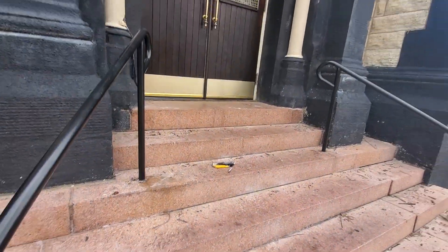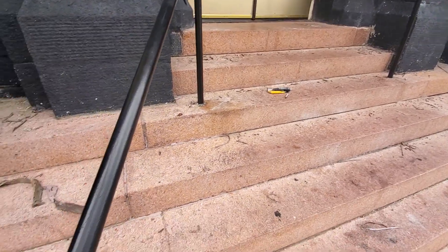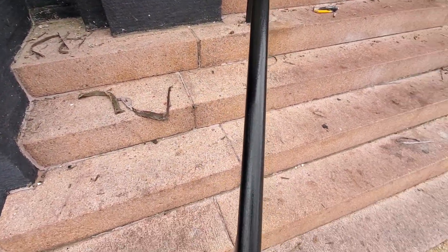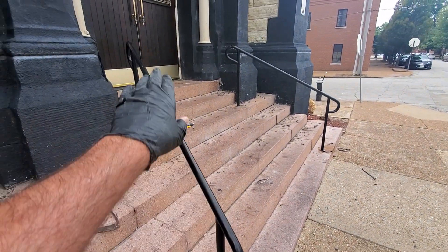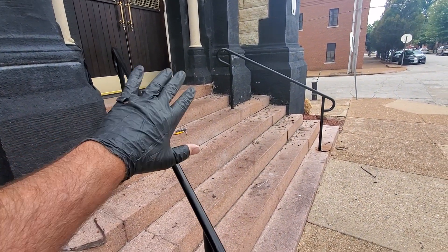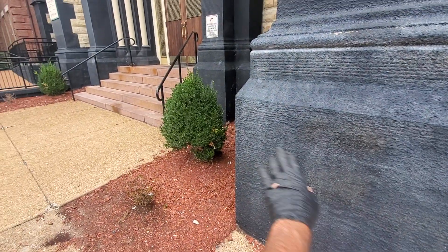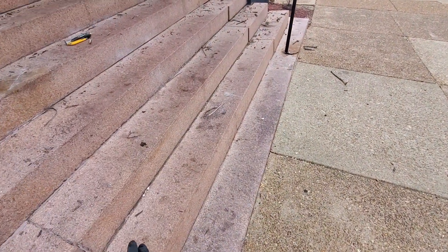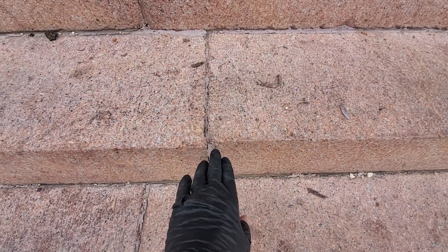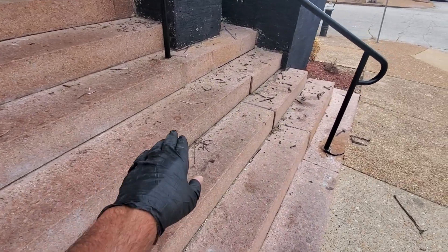Back to the scene of the crime — you'll probably remember those doors if you've seen any of my videos. This project is to clean these steps. Those doors lead into the bridal room for weddings. We've got a second set of steps — the main steps — but we're starting here. The goal is to get rid of all this old failing caulk, dig it out, and clean it up.